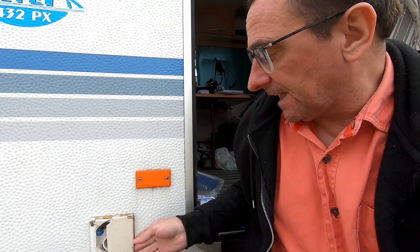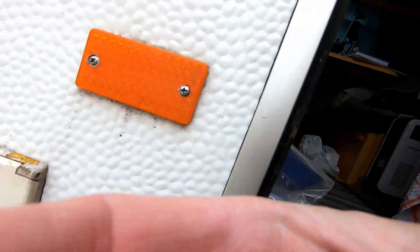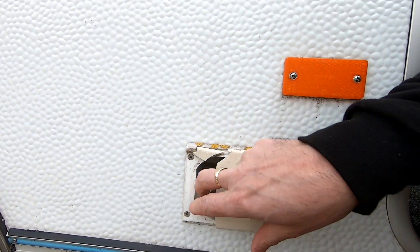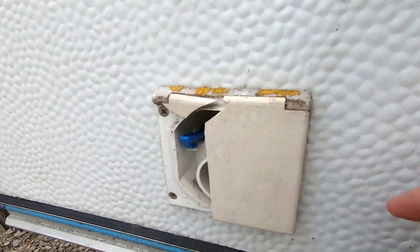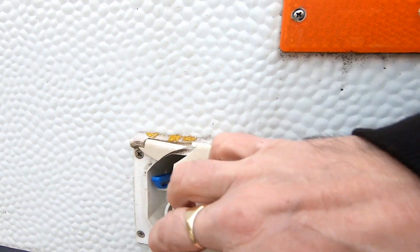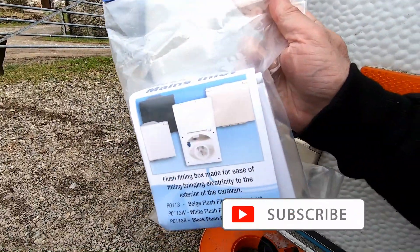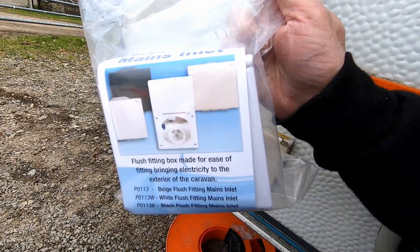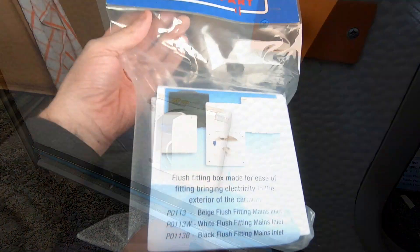For some time, the mains inlet on our Adria caravan — specifically the protective exterior flap — has become brittle. It cracked last year and there's now just a piece of plastic in there. I wasn't able to find a replacement flap, so I ended up purchasing a new flush fitting mains inlet kit.